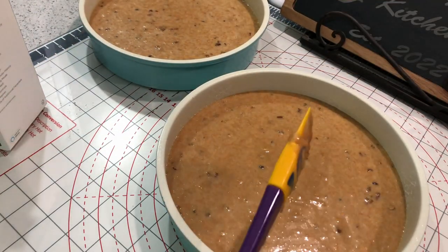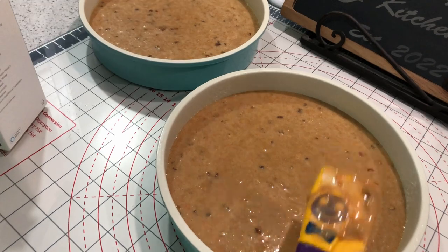Once you have the batter into your pans, put those into the oven that's been preheated to 350 degrees for about 30 to 35 minutes.